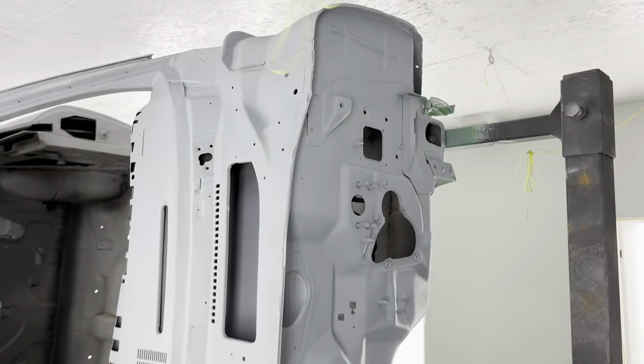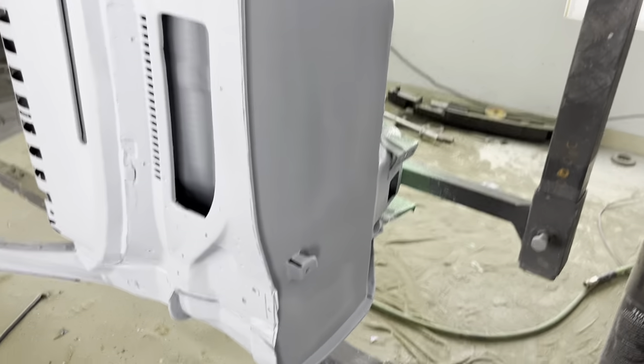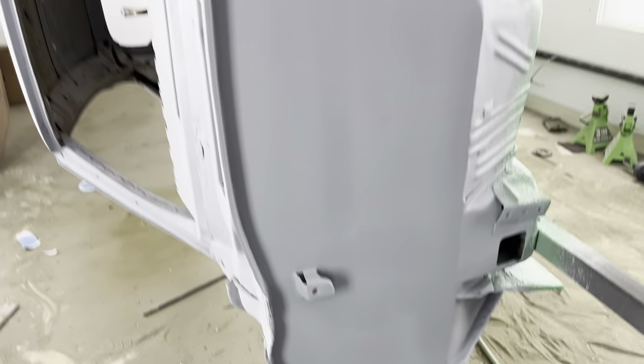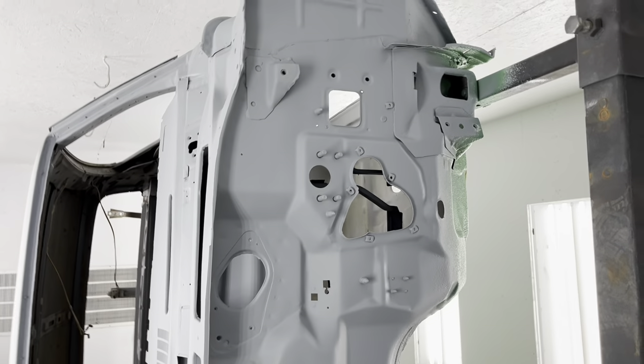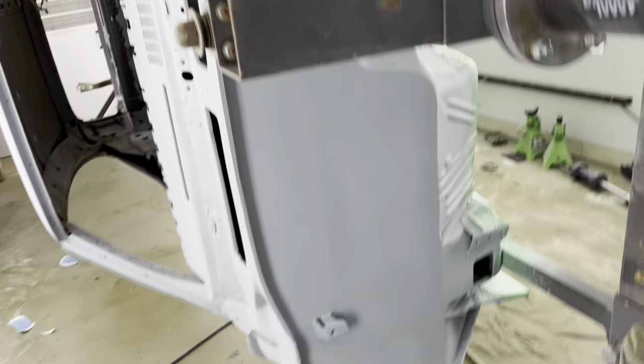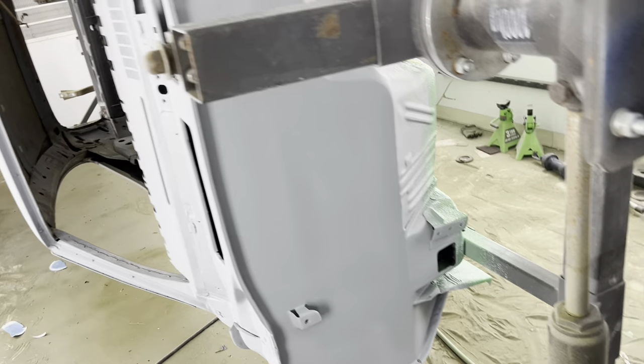Here it is. I've got it all in the primer. This is the second coat. There's still a lot left to do. I've got to put the seam sealer up in there. I've got a pretty good amount of coats on there - just the two, pretty thick - but once this all dries out and cures, I've got to add some more, probably about two more coats to it. Then I'll block sand it real good right here.